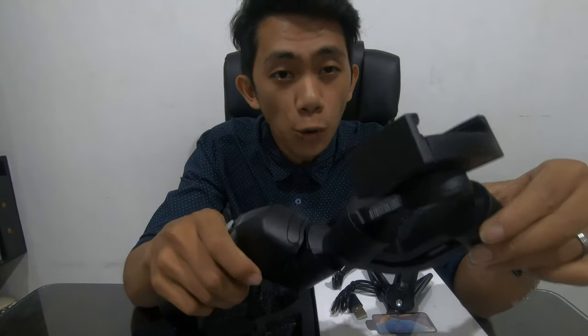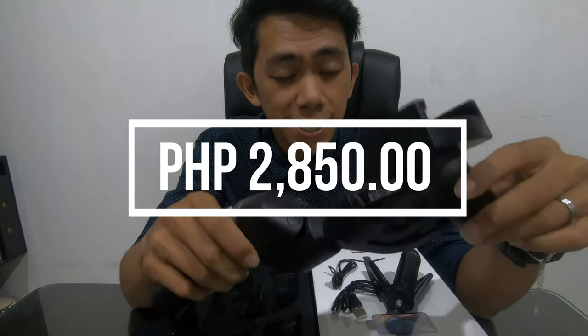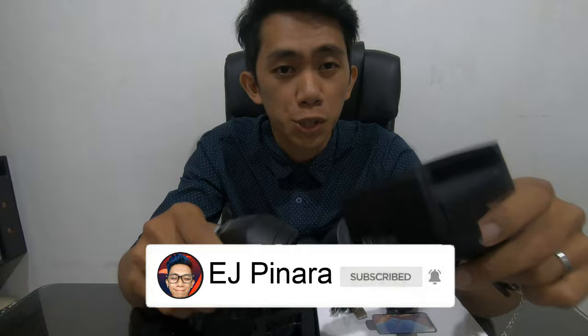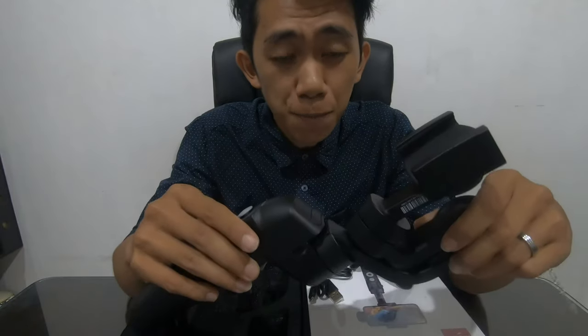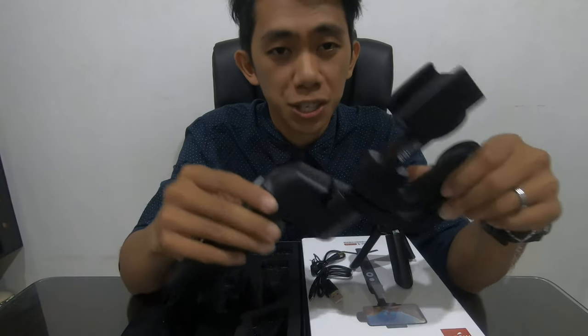So I bought this for only 2,850 pesos. Because usually gimbals are ranging from 5,000 to 10,000 pesos. So I think this is the cheapest gimbal that you can use with your smartphones and action cameras. So this is just the unboxing for now. Stay tuned for my next video to learn how to use this with a smartphone and action camera.